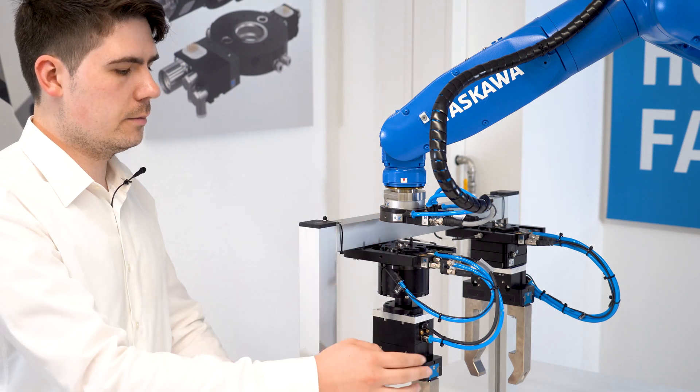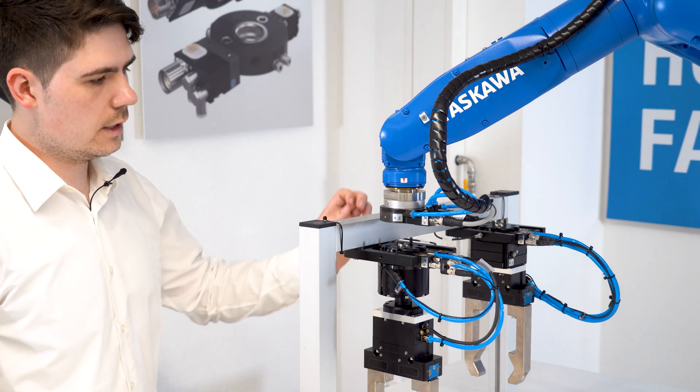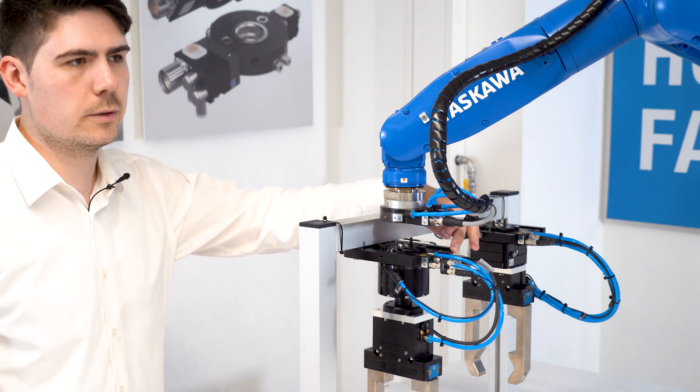For the gripper, we need the IO-Link energy element. And we can use this element for every other IO-Link component from Zimmer.